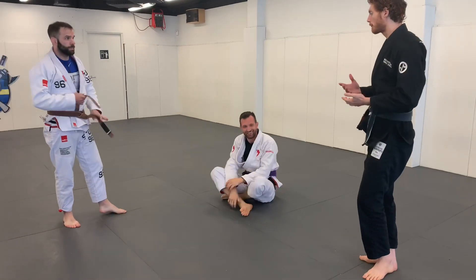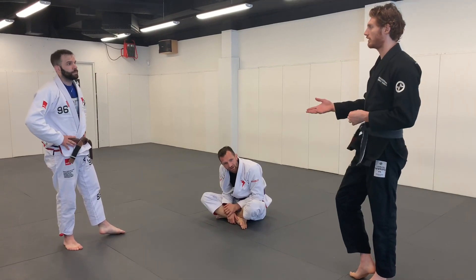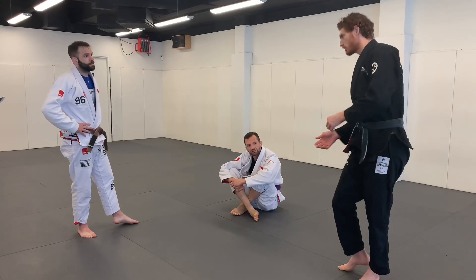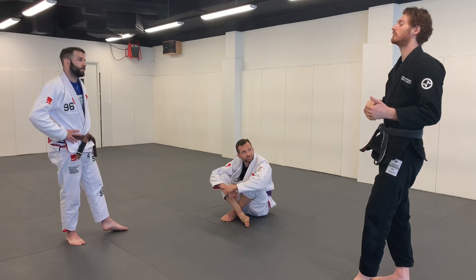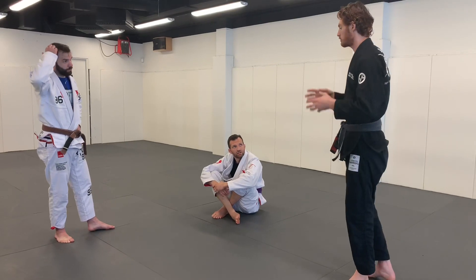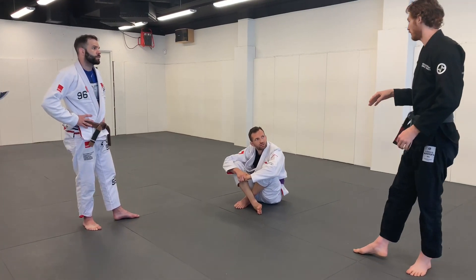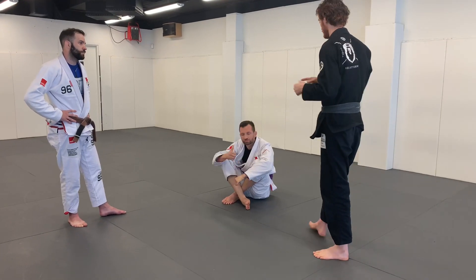Sometimes when he resists, it may be that you need to choose a different path, and sometimes it's just that you're doing that path wrong. You have to go through that process yourself - there's no shortcut for learning. You need to try the knee cut different ways: maybe my pressure's wrong, maybe it's like this, maybe it's like that. Sometimes you need to step back and think maybe this isn't the right time for this move. You have to kind of spar with the resistance, think more abstractly about what's the solution. For the person on bottom, be difficult but be difficult in the same way every single time so he's getting consistent feedback.